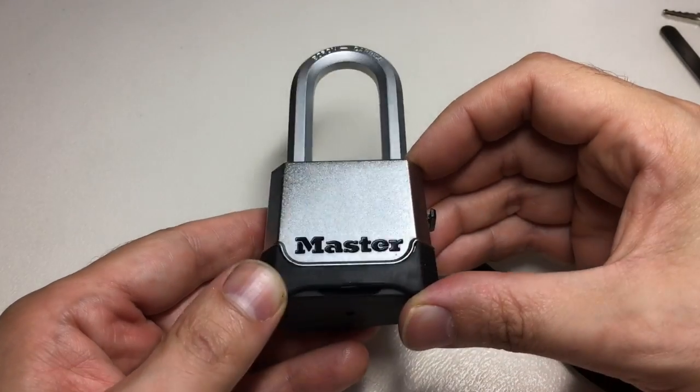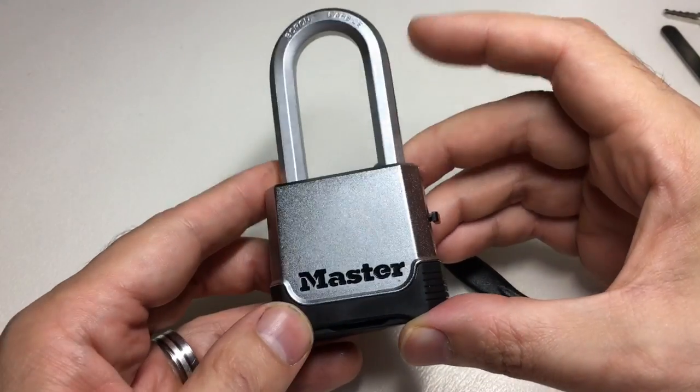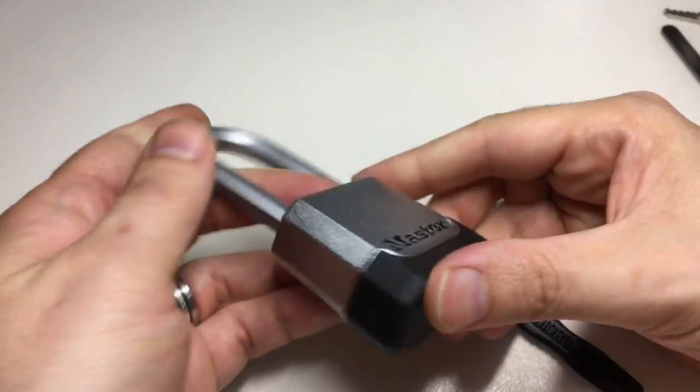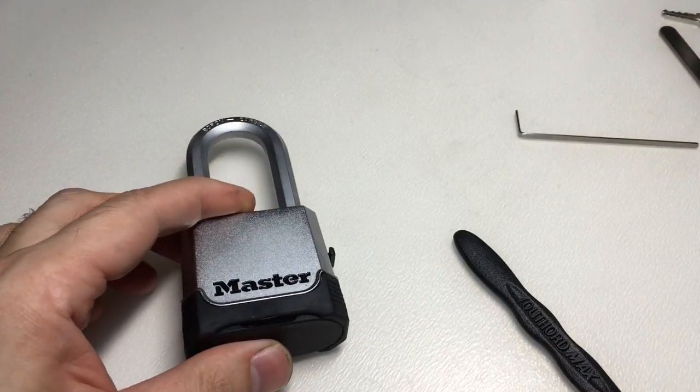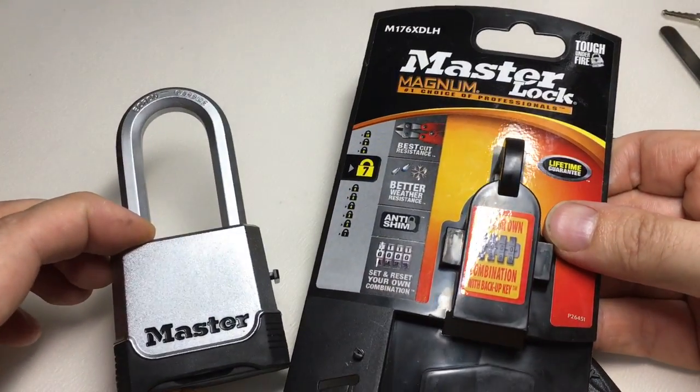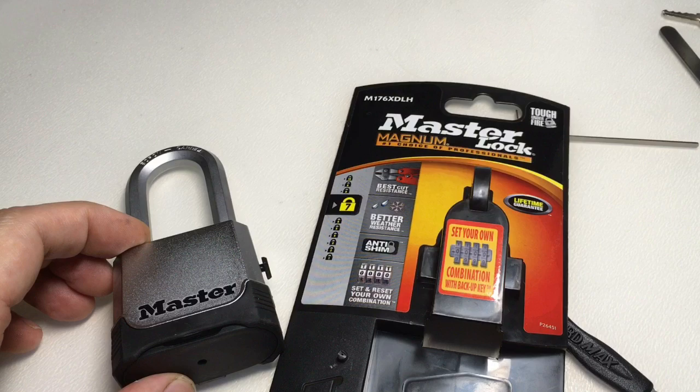So that was the Master Lock M176X DLH — picked open, bypassed, decoded, you name it. Six ways of opening this lock. Do you think this is actually one of the worst locks in the world? Put a comment below and let me know. See you next time.